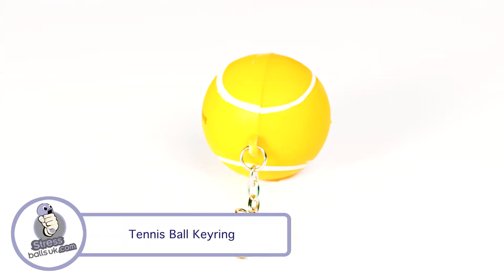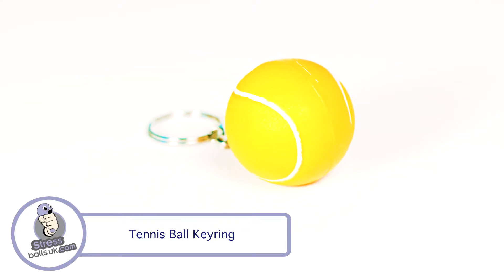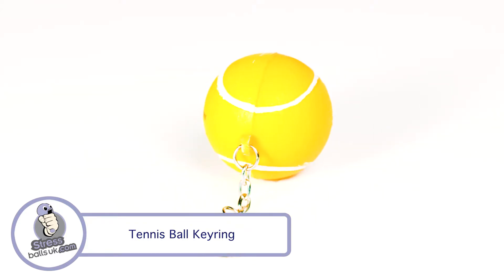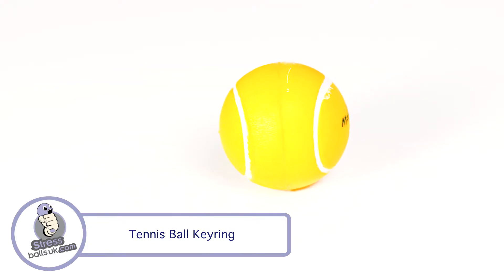This is the Tennis Ball Stress Keyring from StressBallsUK.com. Your clients will have an extra bounce in their steps when you give them this stress keyring. It comes in tennis ball yellow and has a printable area on both sides for your branding. It's perfect for any tennis or sport related promotions.